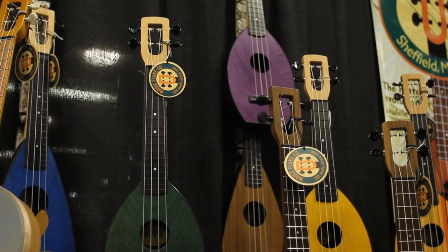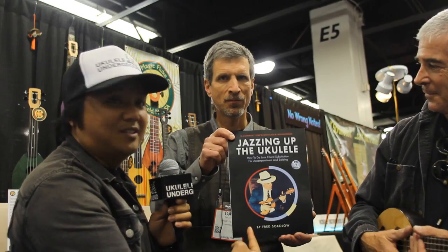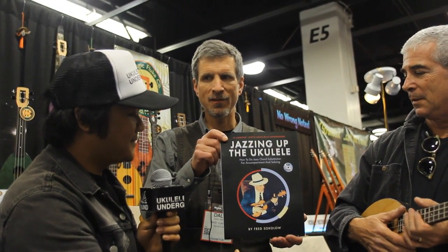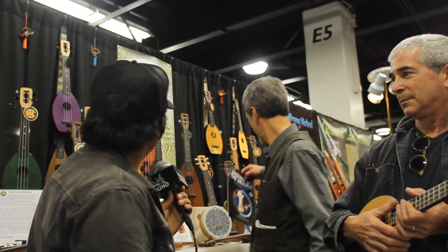Where can we find Magic Fluke, Flea — all your products? Magicfluke.com. We're in a lot of stores, but go to the website and we'll direct you. Give us a call — phone number's on there. Jim's latest book, you might want to give it a shot — 'Jumping Jam' — you'll see that with Fred Sokolov coming out this year. Well, thank you very much. Check them out, guys — Magic Fluke. This is ukuleleontheground.com. We'll see you folks next time. Aloha.